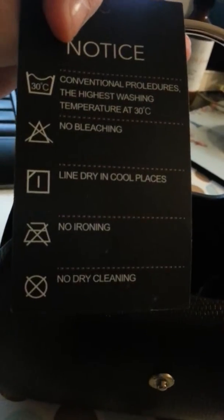It's leather. No bleaching, no ironing, no dry cleaning. Because it's hard, you probably wouldn't do that anyways.